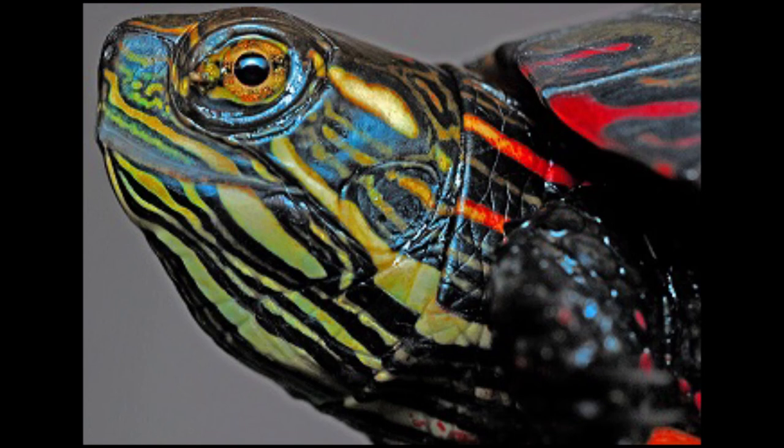Hello guys. In this video I am going to talk about how to tell how old a painted turtle is. Like your red-eared sliders, painted turtles are also very common and popular in the USA. Here are the steps to guess how old a painted turtle is.